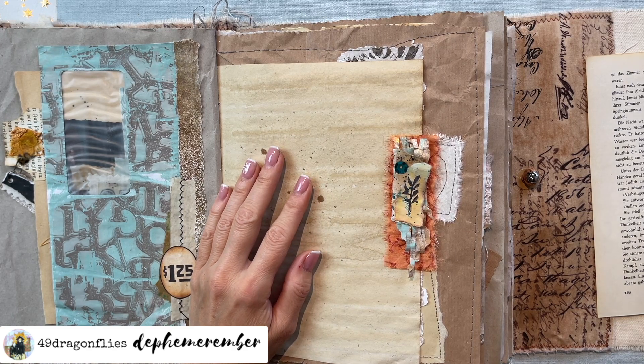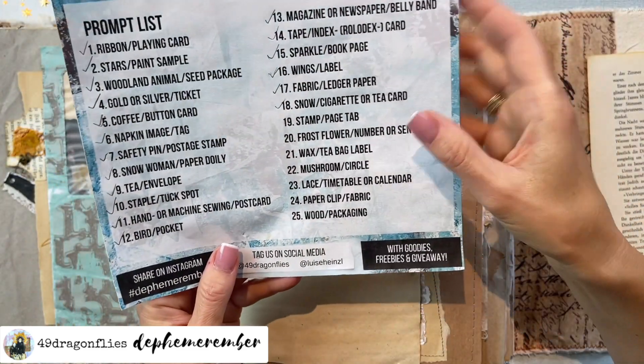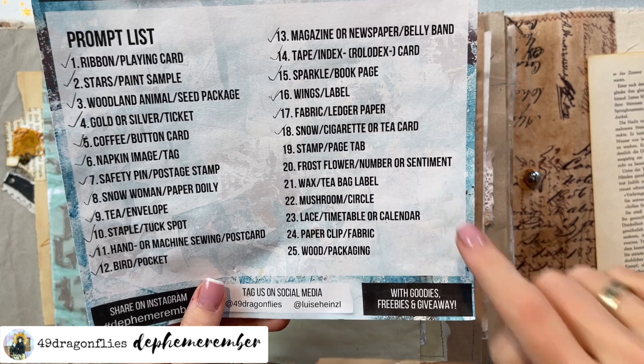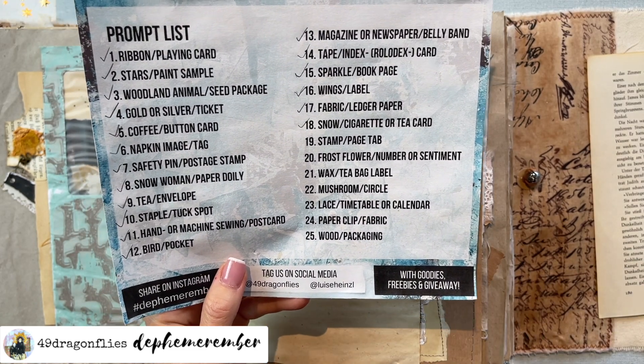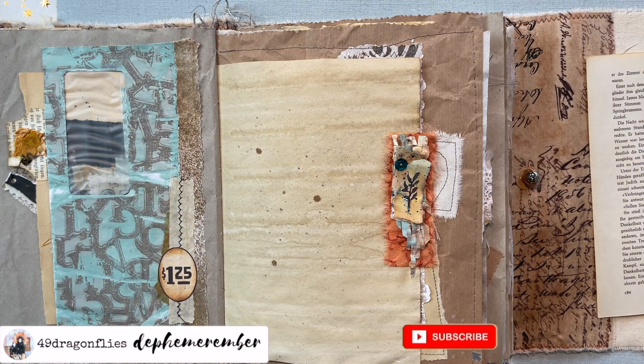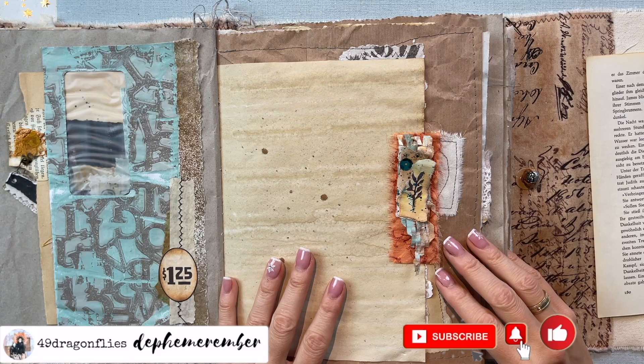Shall we have a peek at what we have tomorrow? The 20th: Frost Flower and number or sentiment. Oh dear, oh dear - how on earth are we going to make a frost flower? I guess we'll just have to find out tomorrow together. Love you guys!